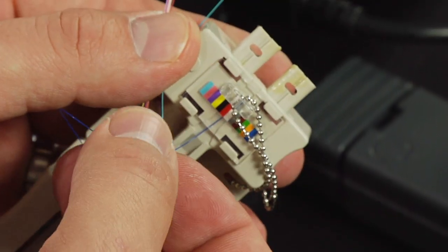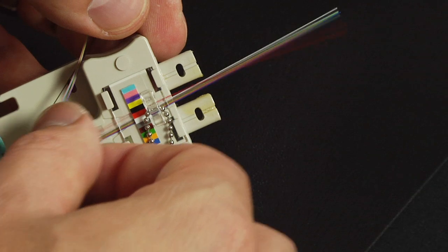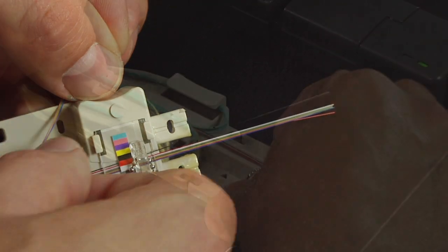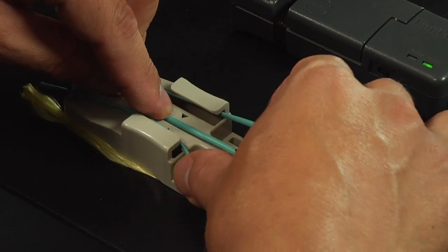Following the color code sequence, insert one fiber at a time through the ribbonizing tool cover until all 12 fibers are through. Move the cable forward so that the slit is aligned with the second set of arrows.